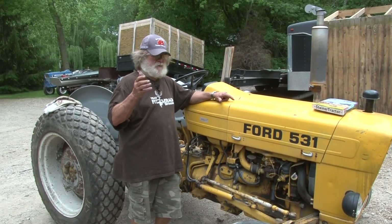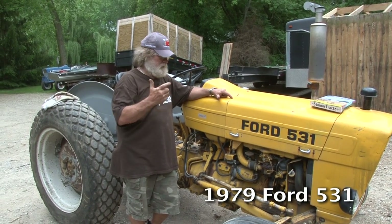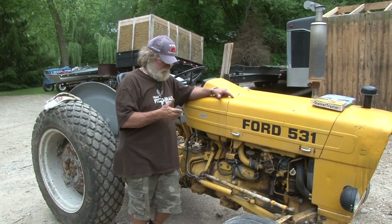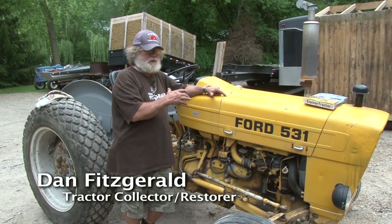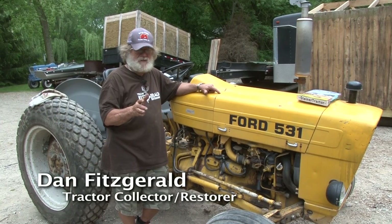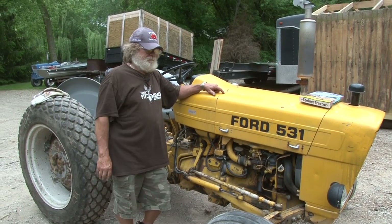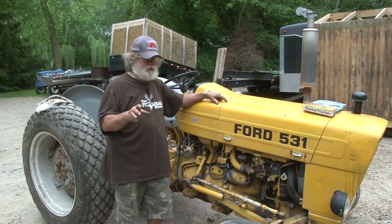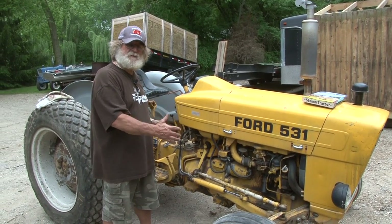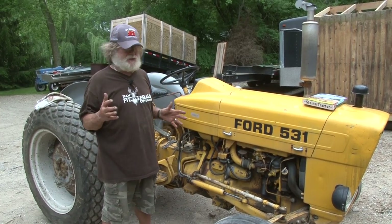We're going to show you what we do when we bring a tractor out in the spring, out of the barn or out of storage. We're going to go over every single maintenance item on this tractor, because you don't want any downtime or breakdowns. Whether you use Ford, International, John Deere, Allis Chalmers — it doesn't matter — these service recommendations apply to every tractor.